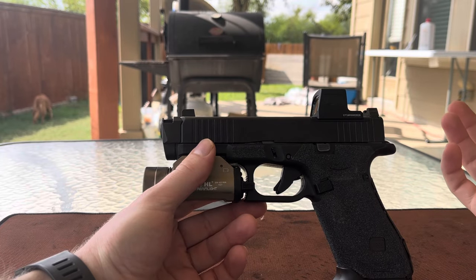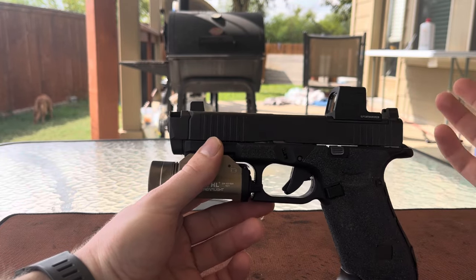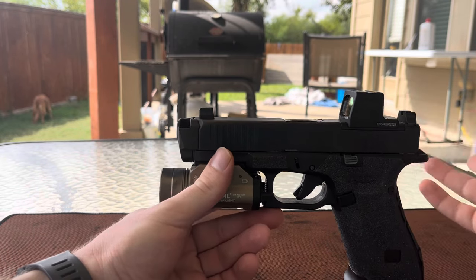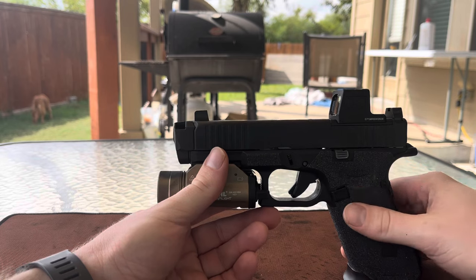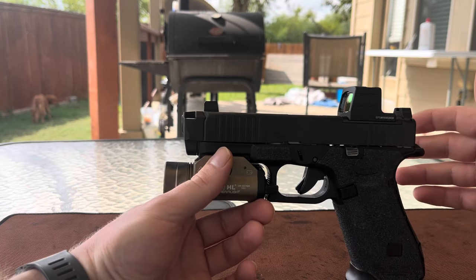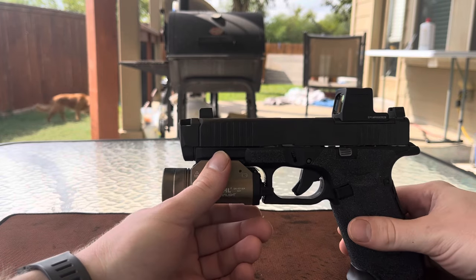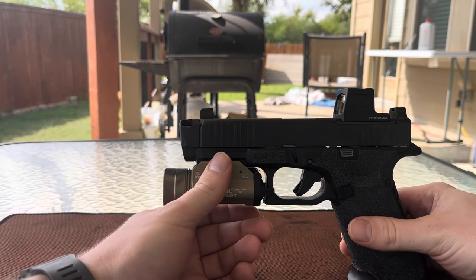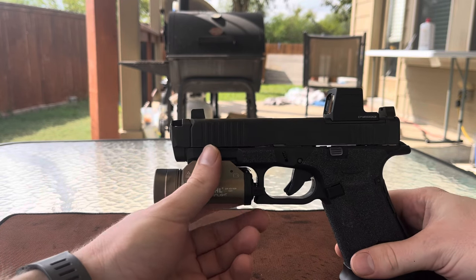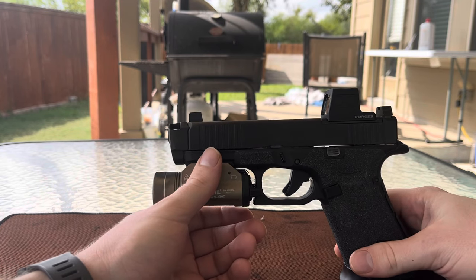$16 sandpaper adhesive grips that I installed on this and a few of my other Glocks. If Radian could get this down to around the $200 range that would be awesome and more in line with the results and feedback it provides, but it's Radian and they don't seem to be having any trouble selling at the high price point, so I doubt we'll ever see that happen.